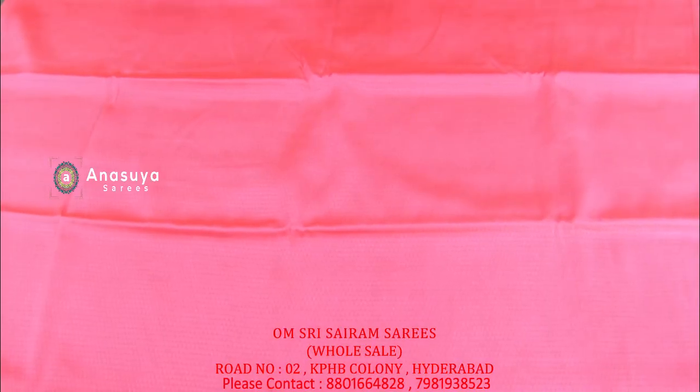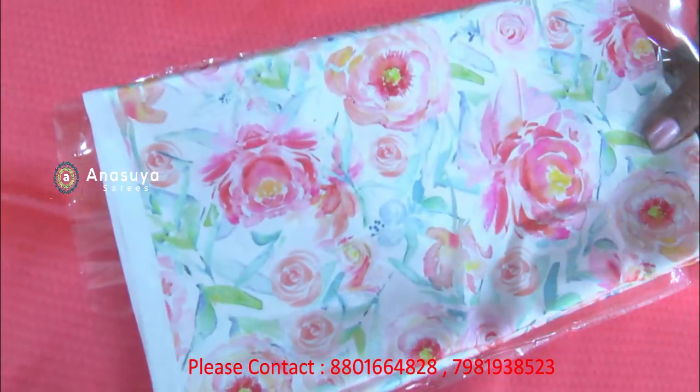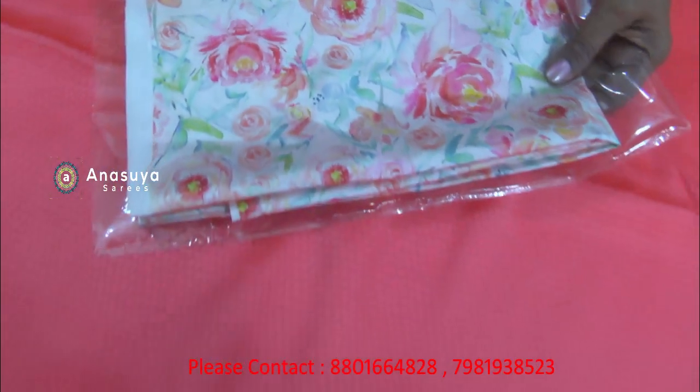We have a plain Sairis, a plain Sairis designer blouse, and very soft designs. We have a very soft dress and they are very smooth. We have a plain Sairis shop with a lot of colors and designs.